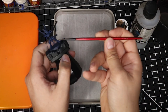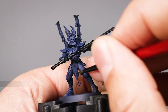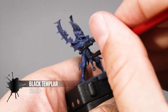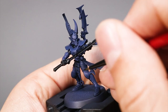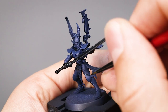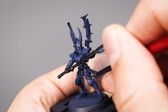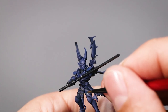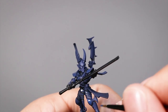Now I'm going to switch to a size zero round brush from Red Grass and with the same Black Templar I'm going to paint this color into the recesses of the armor. An alternative is to give the whole model a wash of Nuln Oil and then clean up with Kantor Blue again, but I like applying the shadows manually into the recesses. Once we do that there will be some mistakes and you can come back with Kantor Blue to push back those dark areas and clean up. You should have a model that looks something like this.